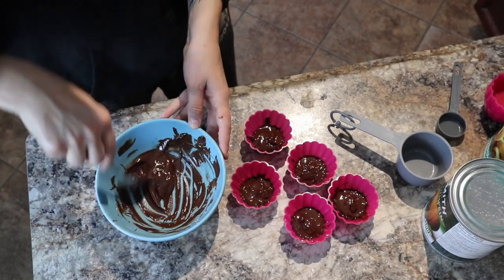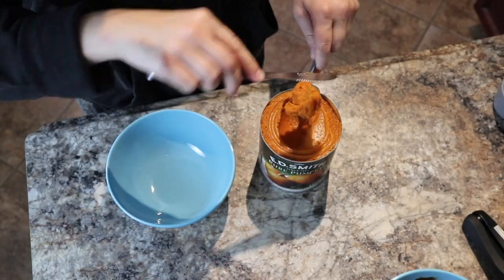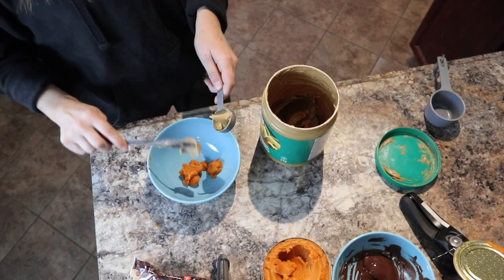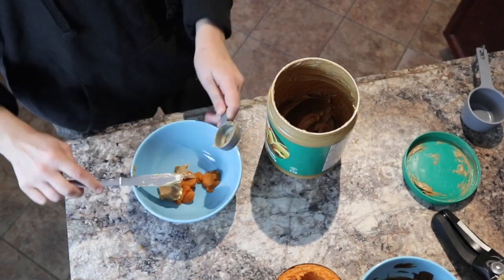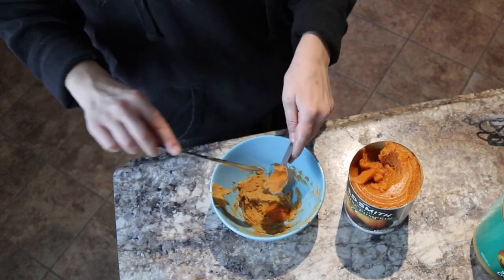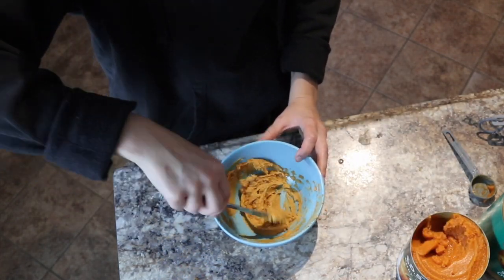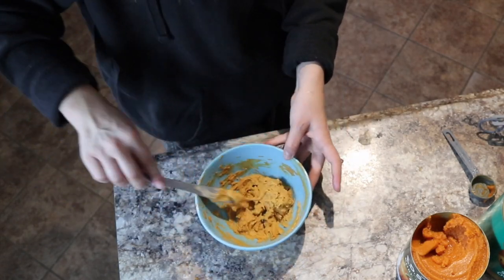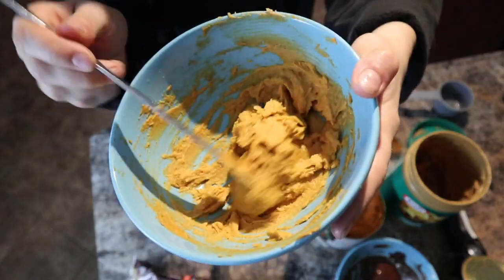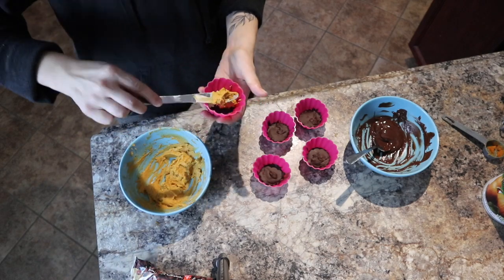Next, grab the pumpkin puree and use two tablespoons, then mix in two tablespoons of peanut butter. I tasted it a couple of times — it was really good, but I wanted it to be more of a fall dish, so I ended up adding another two tablespoons of pumpkin puree. You could still taste the peanut butter but it was more of a fall dessert. I recommend taste testing as you make it and deciding whether you want it more like a peanut butter cup or a pumpkin dessert.